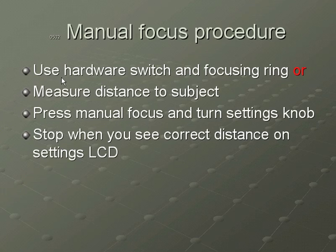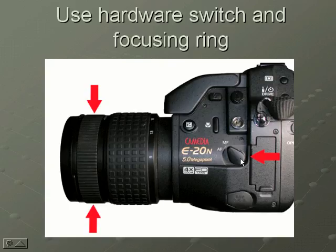Here's the manual switch on the E20. MF stands for manual focus and AF stands for autofocus — you just twist that little switch back and forth. If you're in manual focus mode, you twist this little ring until your image is sharp on the area that you want it to be sharp on.